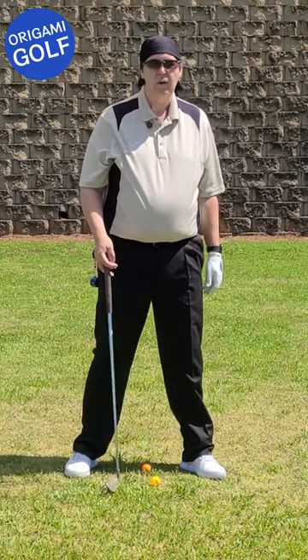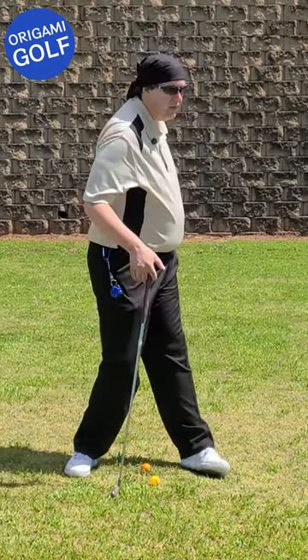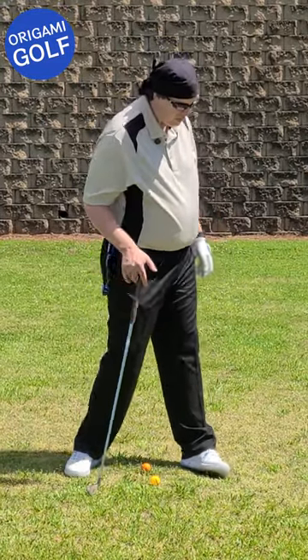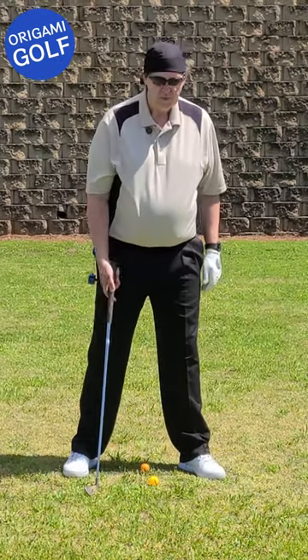I'm sure you've all heard the old drills — think about taking your back pocket and pulling it away, however you want to do it. But what it is, is as you're rolling, you're kind of getting your weight back onto your heel. It kind of comes up off your toe.